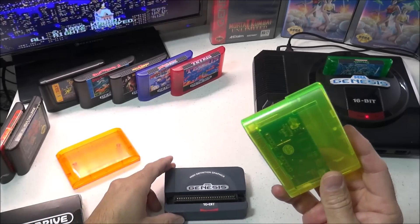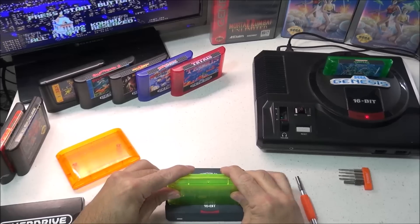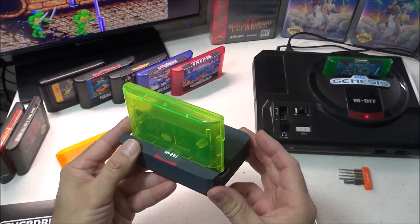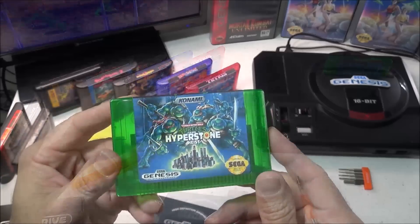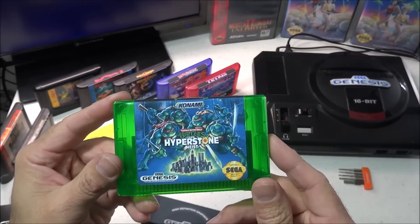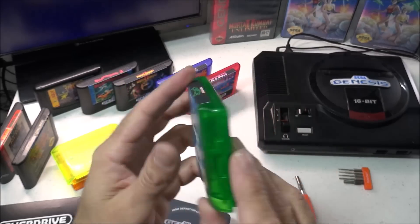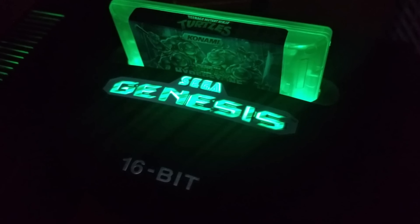Now my cartridge is assembled and ready to flash. We're going to plug this into my programmer, then plug that programmer into my PC and write whatever game I want to it, and I will show that process in just a few. As far as labels go I will have a part 2 to this video where I will show how to make labels with templates and printable sticker sheets. Here's a quick look at one of my finished reproduction cartridges with the LED mod.